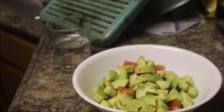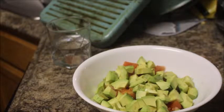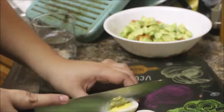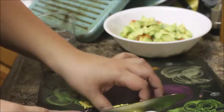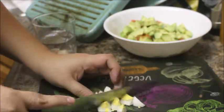Once I have my avocado and tomatoes in the bowl, I'm going to get my eggs and chop them up. You just peel your eggs and chop them up — I'm going to chop them into chunks just like the avocado and tomato, and that's pretty much it. Pretty standard chopping of eggs.